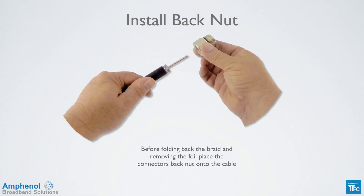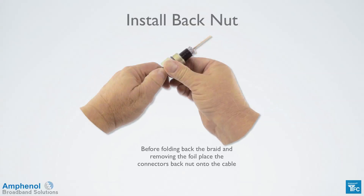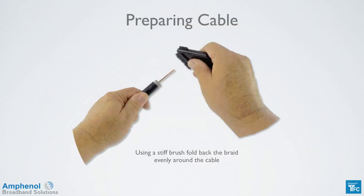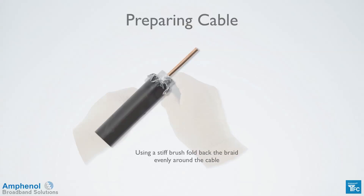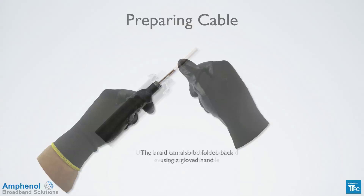Before folding back the braid and removing the foil, place the connector's back nut onto the cable. Use a stiff brush to fold back the braid evenly around the cable. Don't use your fingers, as the salts and oils on your hands could corrode the braid over time. The braid can also be folded back using a gloved hand.